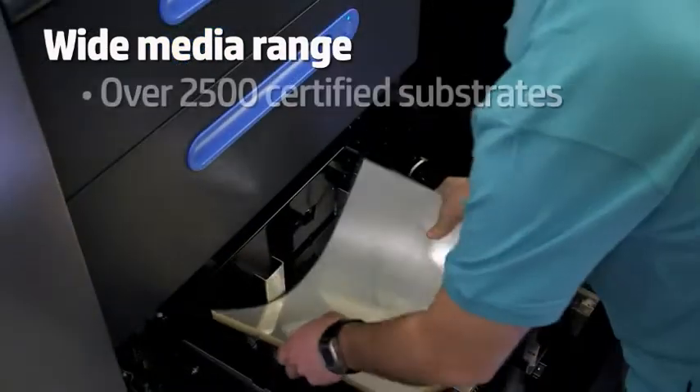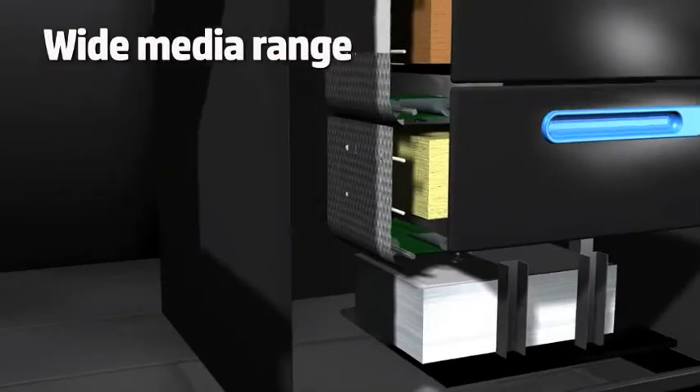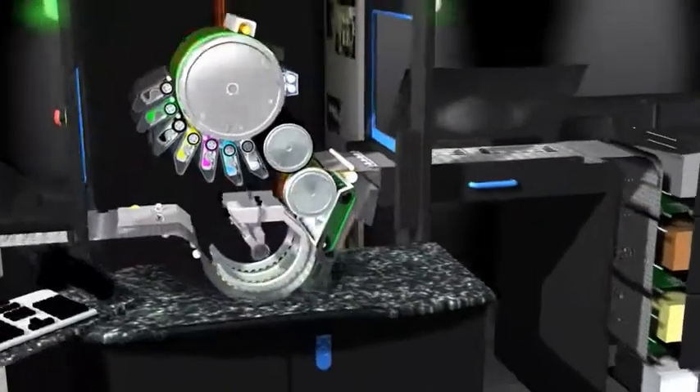This press is compatible with more than 2,500 certified substrates and offers the highest color consistency and uniformity.